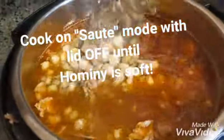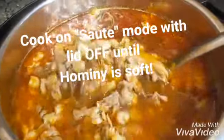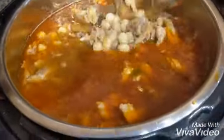It will look like this — beauteous! And it will smell so delicious as well. You'll really want to try this.